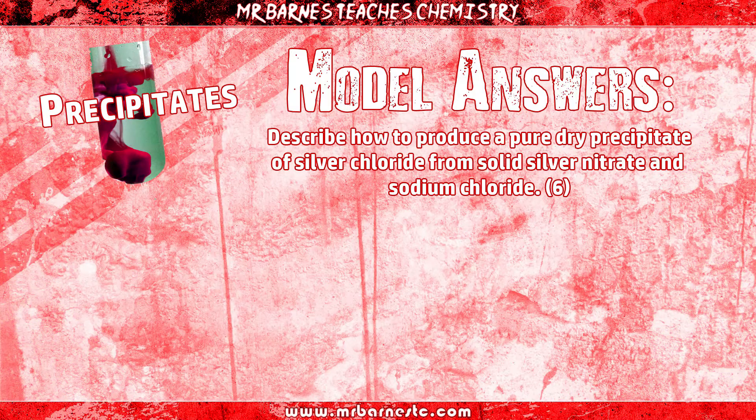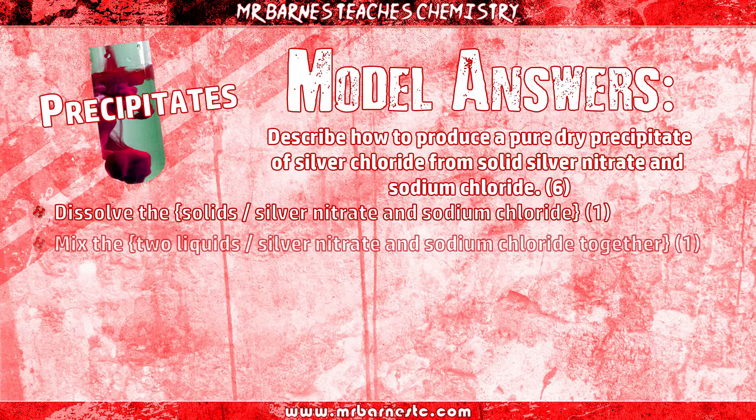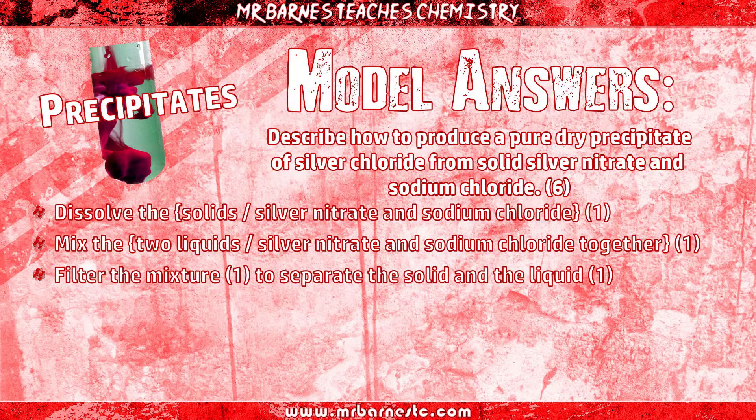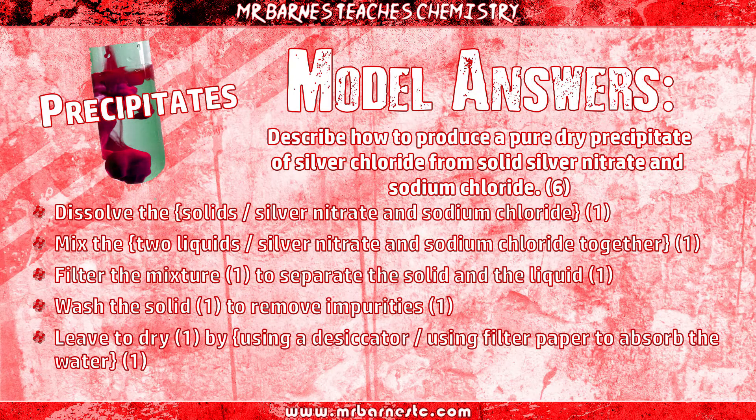Let's go through the answer. We're making a pure dry precipitate, this time of silver chloride. We know we've got solid silver nitrate and sodium chloride, so the first thing we need to do is dissolve them — one mark for dissolving the solids. Second mark: mix the two solutions together. Third mark: filter the mixture, with an explanation that you're separating solid and liquid. Fourth marking point: wash the solid to remove any impurities — that gets you an extra mark. And then the final marking point is leaving it to dry, with an extra mark for saying by either using a desiccator or using filter paper to absorb the water.